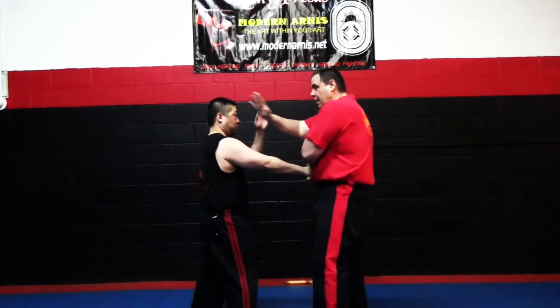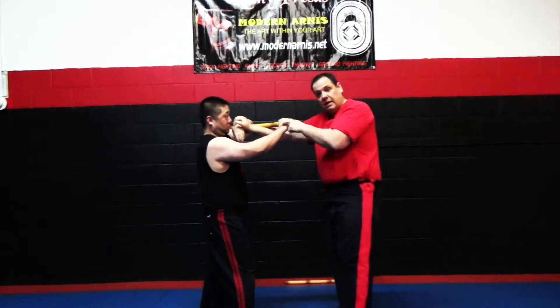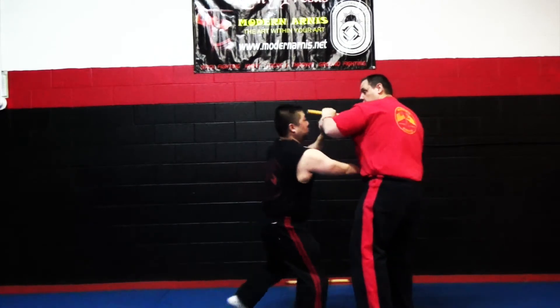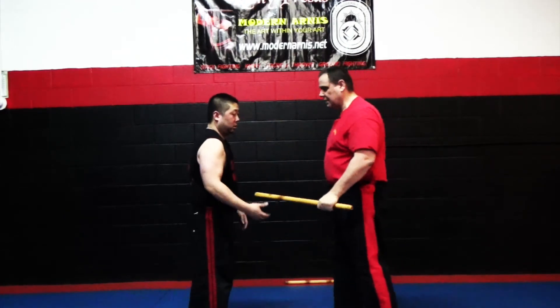Now if you do the grab, you know you have the cross and then you have the hanger. And then you come back. Now you do the disarm pull, and then structure removal. That's a great one — I love that one, it's a lot of fun.